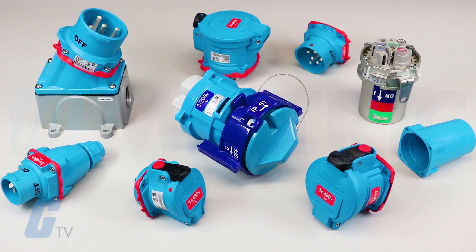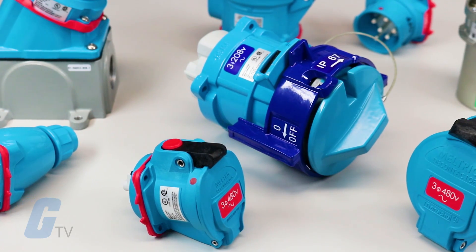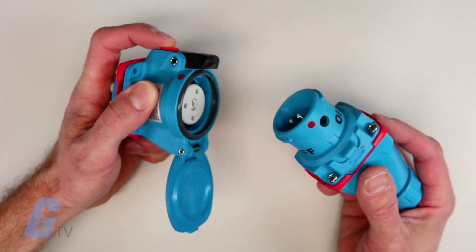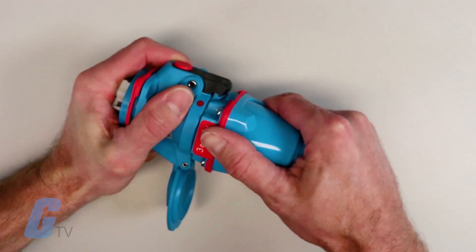Miltrix Switch Rated Plugs and Receptacles allow for quick motor changeouts in one simple plug and play product. They offer a plug, receptacle and disconnect switch in one device.